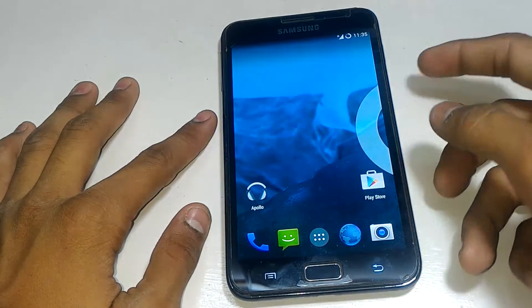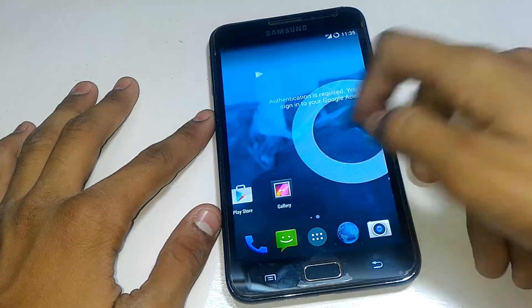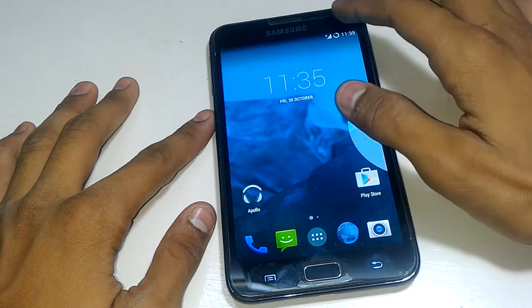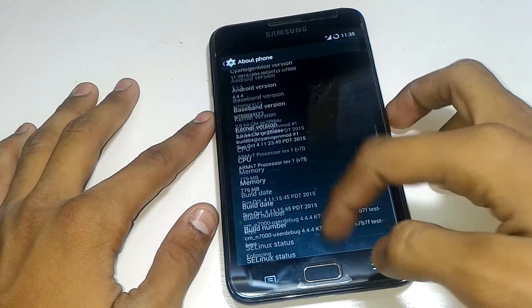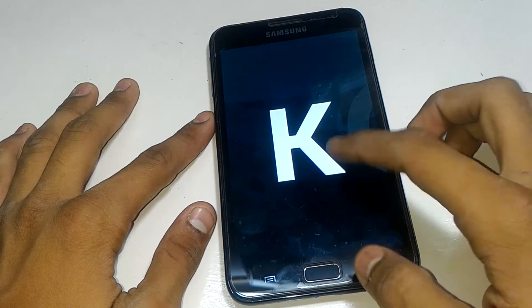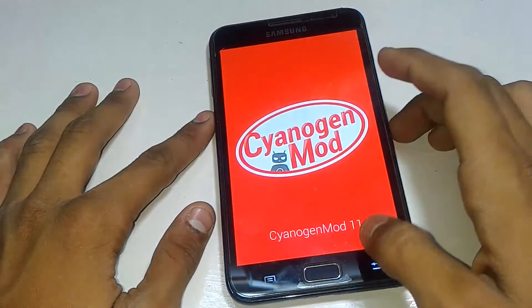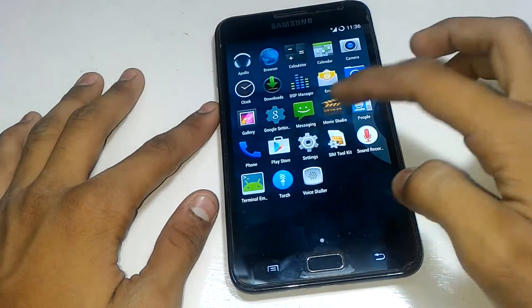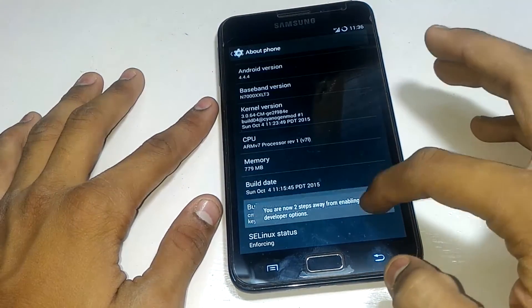It's a bit laggy in the beginning but it will run smooth after that. Let me open the notification panel and go to Settings. Go to 'About Phone' and see the Android version — it's 4.4.4 KitKat, the higher KitKat version. You can also see it's CyanogenMod KitKat version from here.